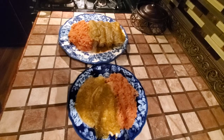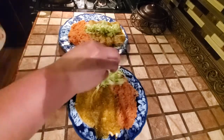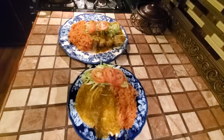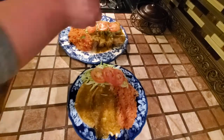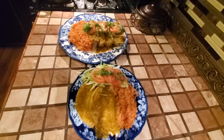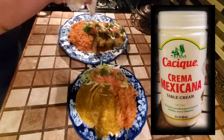I took them out of the microwave and now I'm going to add some lettuce, tomato, cilantro, lime, and Mexican cream. I was going to add some slices of avocado as well but I couldn't find any. You can find the Mexican cream at a Mexican store or at Walmart.